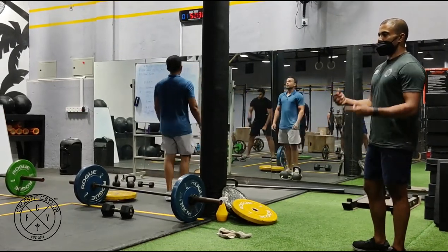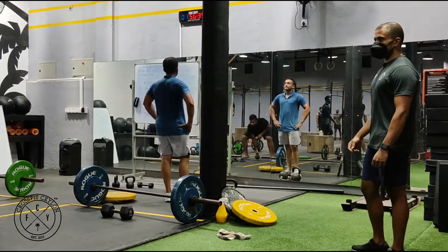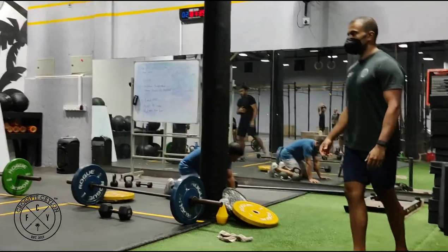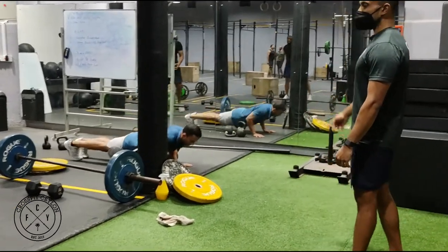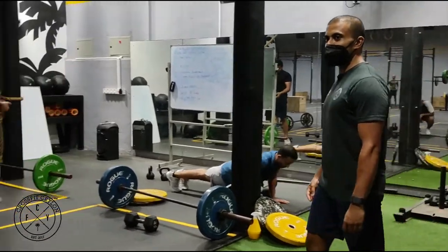It's a hybrid we've been messing around with in the program — mixing CrossFit-style functional movements with bodybuilding — and it's been pretty popular. We've got one guy who's a little fatigued so we have him doing push-ups instead. He'll leave here with a sick pump, that's for sure.